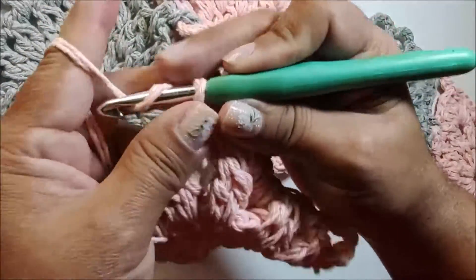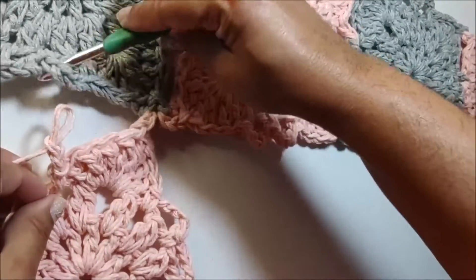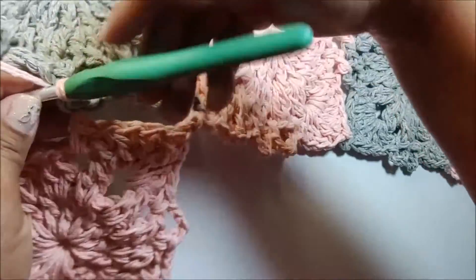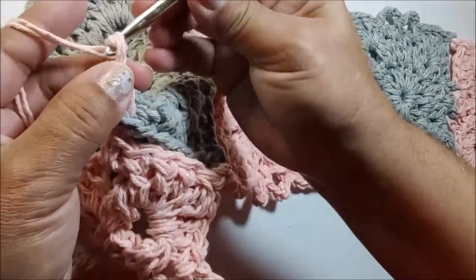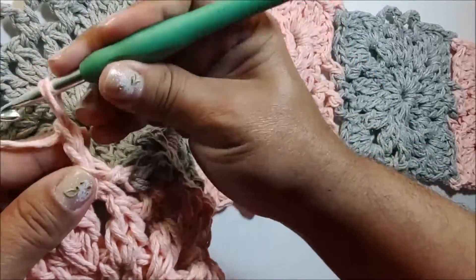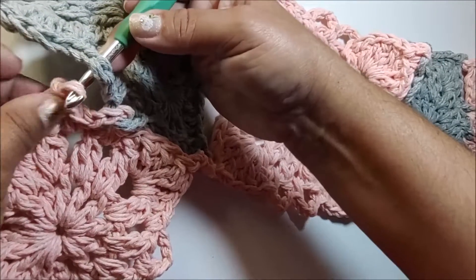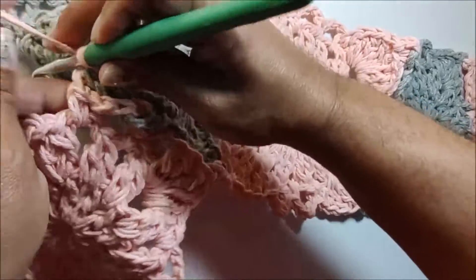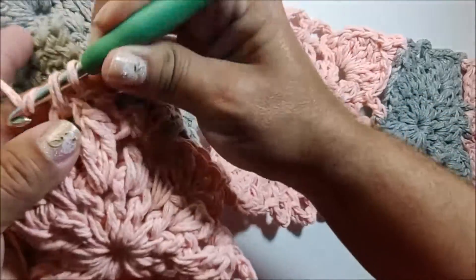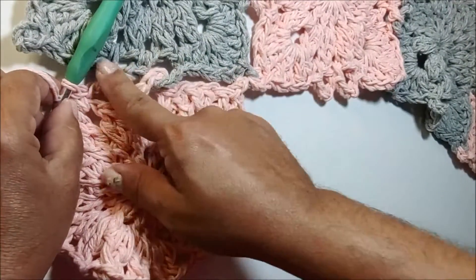Na próxima alça fizemos um ponto baixo. Faço as duas correntes, venho no square cinza, passo a minha agulha por dentro da próxima alça e conduzo a laçada por dentro. Prendo com uma correntinha, faço outra corrente, vou na próxima alça e prendo com um ponto baixo. Duas correntes, retiro a agulha da laçada, volto no square cinza na próxima alça, pego a laçada, conduzo por dentro, prendo com uma correntinha e faço outra corrente. Vou para a próxima alça e prendo com um ponto baixo. Ficou dessa forma — já tem um canto preso e as duas alças.